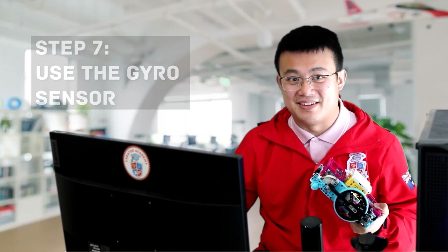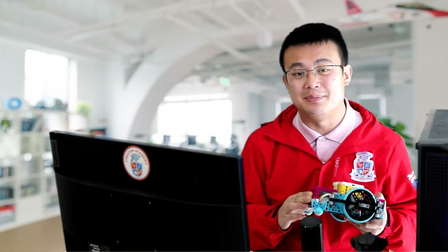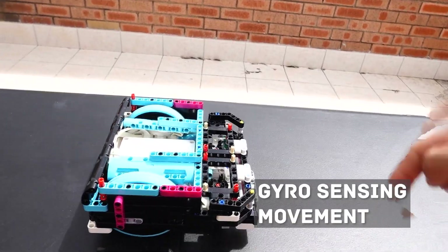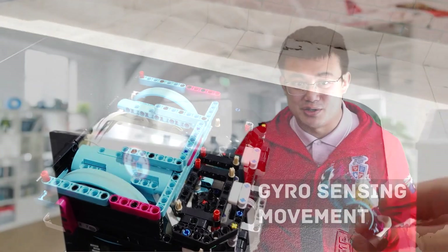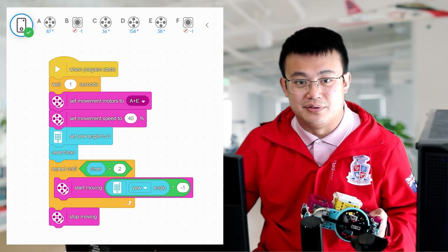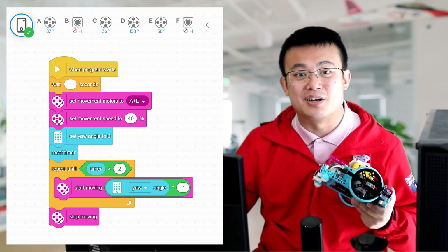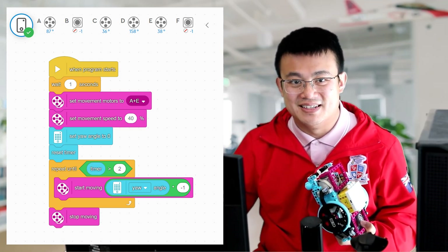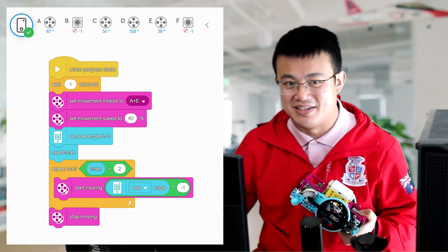Step 7 is to use the gyro sensor. The Spike Prime Hub's internal gyro sensor is a great tool to help you keep the robot on course. A simple gyro program can make small corrections if your robot starts to drift off its heading, and this is a good basic method for keeping your robot driving straight. This sample code on the screen is a basic gyro straight move that you can use on the advanced driving base. The robot is programmed to constantly check its heading and make adjustments to stay on track until the timer runs out. You can download this program from my GitHub link in the description and change it for your robot.